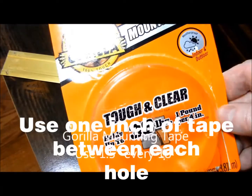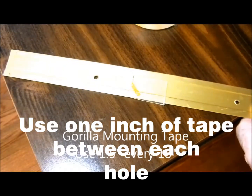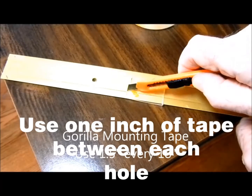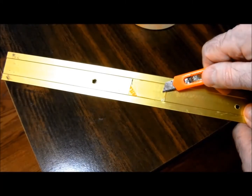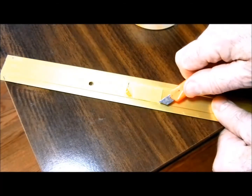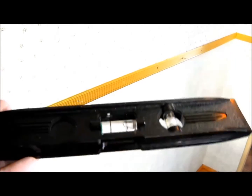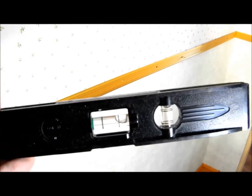I then use some mounting tape on the back of the floor seam binder and I lay it to one side of the groove and I cut it so that the entire piece of mounting tape will fit in the groove. That way it will lay flat on the wall. I used a level to get the floor seam binder straight on the wall.